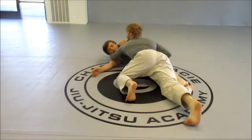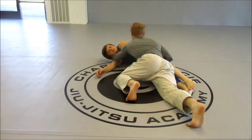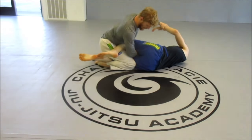Like I said, keep control of the head, drive into him with your shoulder, walk your feet towards his head. Top hand grabs the wrist, other hand slides behind.